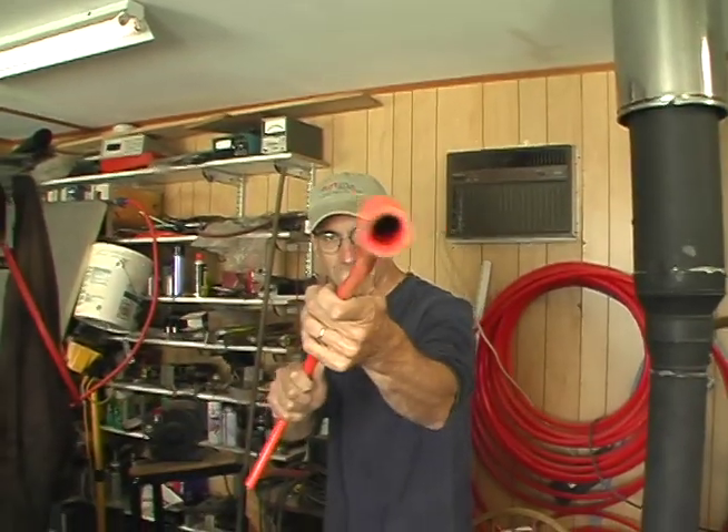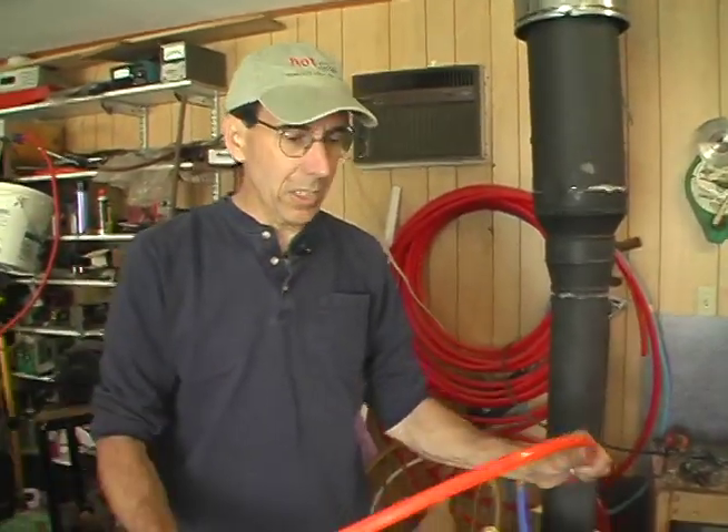Anyway, you see stuff like this all the time on Hot & Cold right here on ABC7, 11:30 on Sunday, and on FOX 22, 8:30 on Sunday. PEX tubing or not PEX tubing? I don't know.